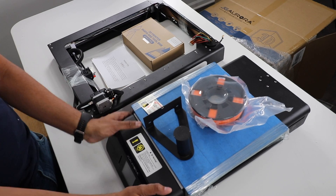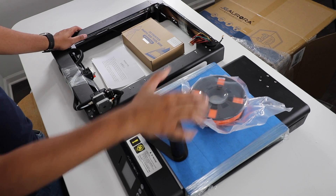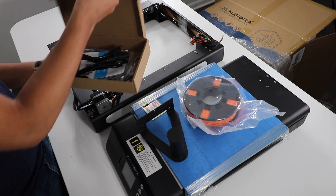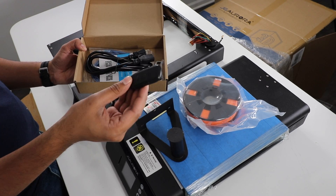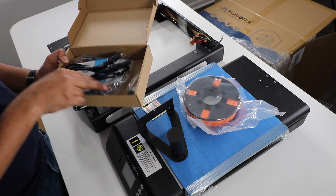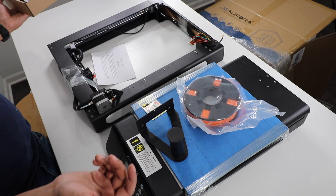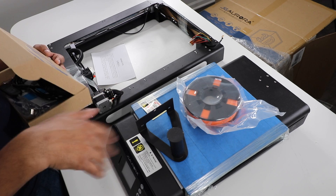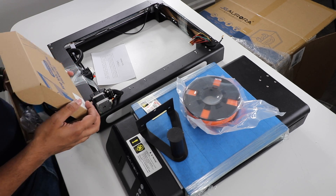We have our main unit over here, our framing, our roll holder, and then our roll. And we have parts and toolbox, which consists of our power cable, a USB, instructions on how to boot and use it, a cable, a small screwdriver, and a few nuts and bolts. The next thing we're going to do is put this together and get a better feel for what kind of quality 3D printer this is.